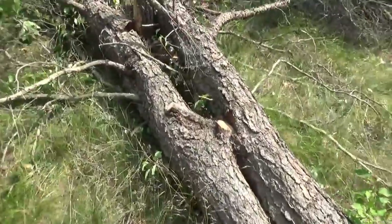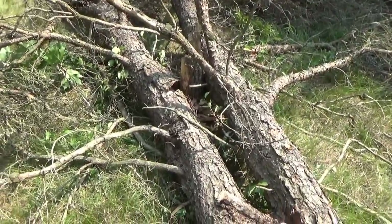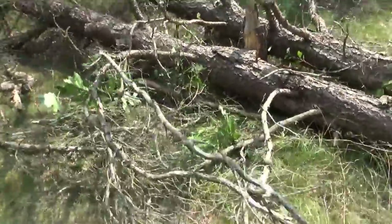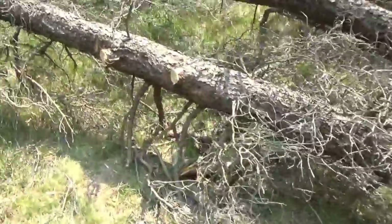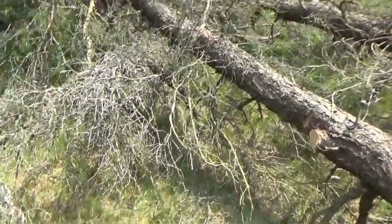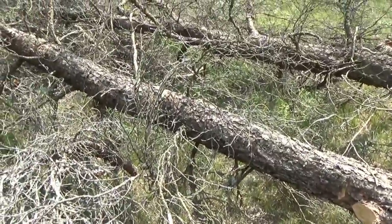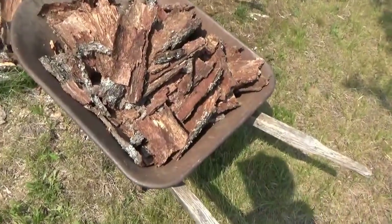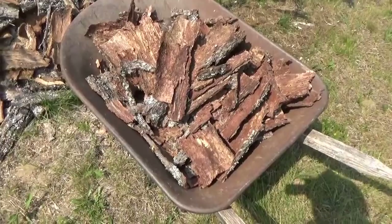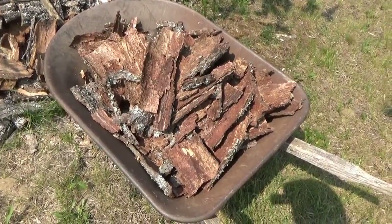Depending on how the base of the trunks is where it splits, I'll see if I can get any one-by-fours out of that. What I can't run on the mill goes in the fire pit or wood stove for winter heating of our off-grid tiny house. I'll trim out the branches and stack them for the wood shop. I hauled two wheelbarrow loads of logs and flaked off the tree bark into the wheelbarrow - that's mulch for the garden pathways from a single tree.